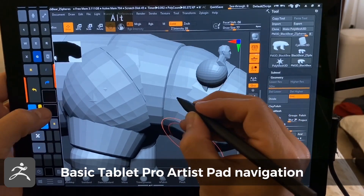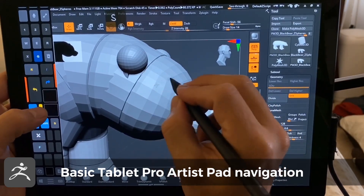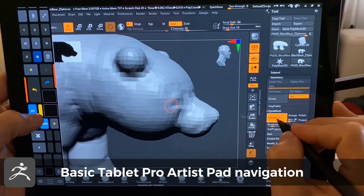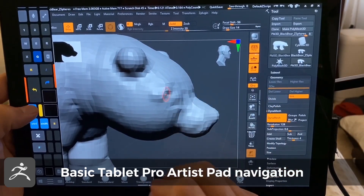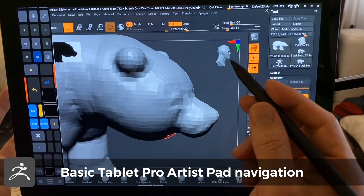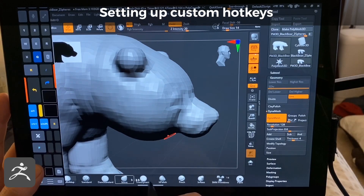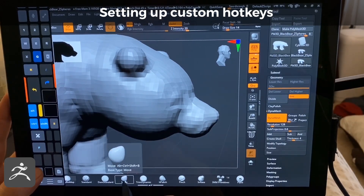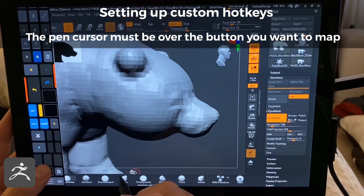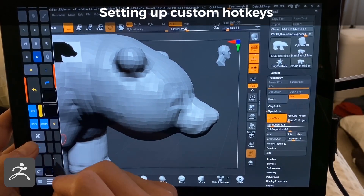So let's zoom in, hold down, move over, adjust the pen size, and let's go ahead and divide this and turn on Dynamesh. And now I have these set. To map these to a different hotkey, you just hold the pen over here, tap on this button, and it'll say 'press a key to map', and I have these gray buttons right here mapped to different things.